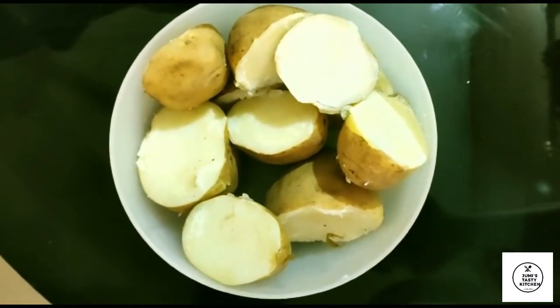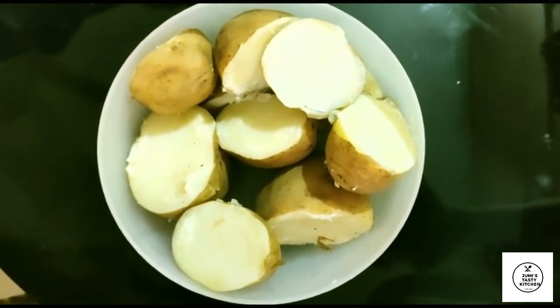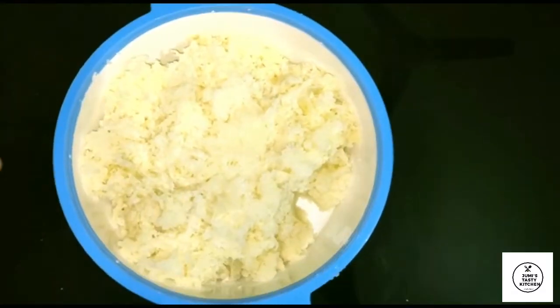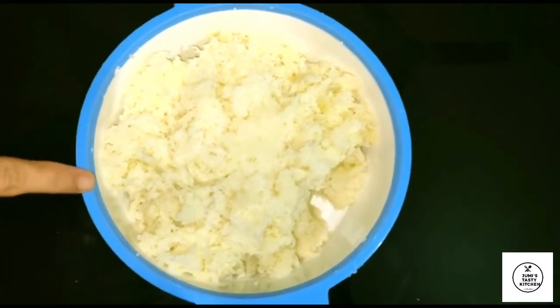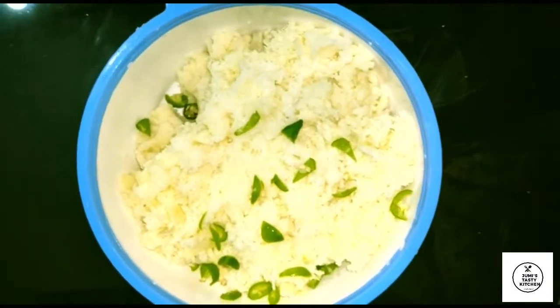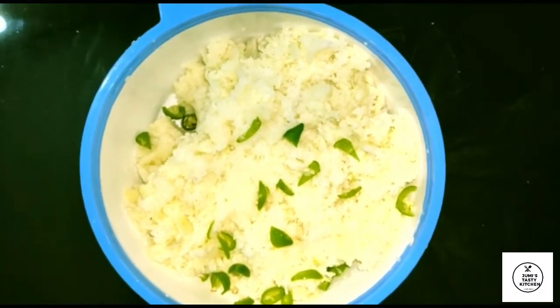Here I have got 50 grams of potato noodles. We need to make small pieces of potato noodles. Here is a small piece of potato noodles — make it a little into small pieces.